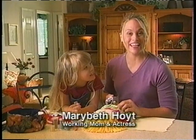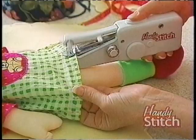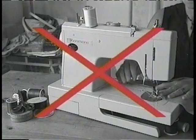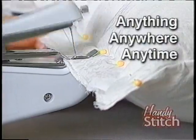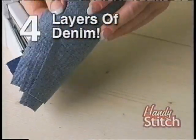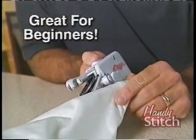Mary Beth Hoyt here for The Handy Stitch, the sewing solution for today that makes sewing fun, fast, and easy. The Handy Stitch uses the latest micro technology and actually fits in the palm of your hand. It does the jobs that conventional sewing machines can't, so you can sew anything, anywhere, at any time. It has the precision of a small machine to repair delicate fabrics like silk, and the power of a big machine to sew through tough fabrics like denim. Whether you're a beginner or an expert, The Handy Stitch is for you.